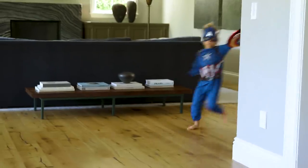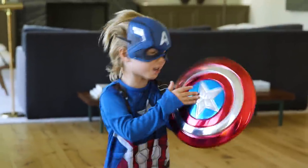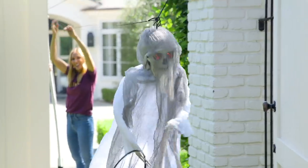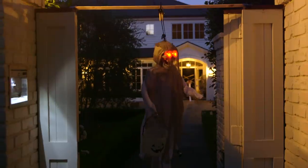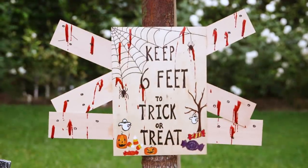Hi guys! Trick-or-treating is looking a little different this year, but there is no way we were canceling Halloween. I'm Captain America, working in the same room! So we got super crafty and today I'm going to show you some really fun and creative ways to help your kids trick-or-treat from a distance — specifically six feet.